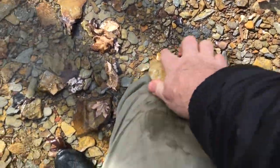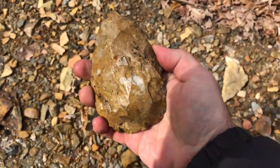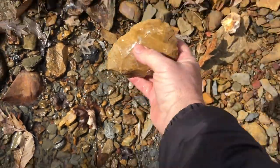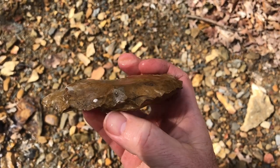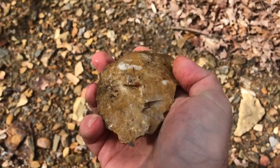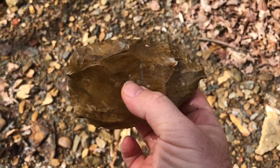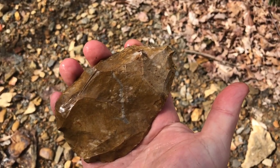Let me dry that off a little bit and see if we can see the work on it a little better. A little creek stain — oh, I hope I didn't chip that anywhere. Can you see the work on that? That's super cool, it's huge. All right, I'm going to keep looking — that's an exciting new find prospect on this creek.